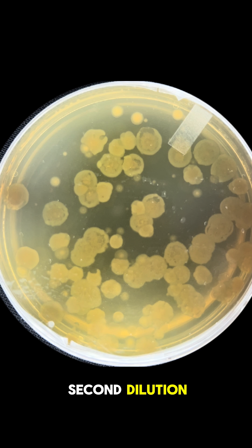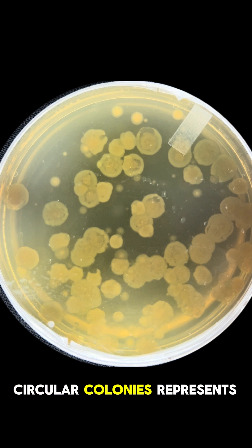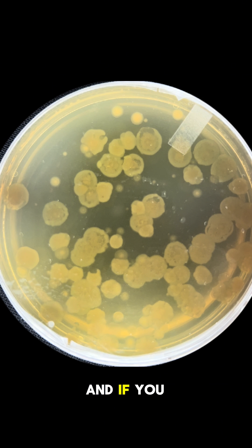This is the second dilution, which means each of those circular colonies represents 100. If you do a quick count there's at least 50 here, meaning there's at least 5,000 colony forming units per milliliter — which is at least 10 times the amount that's considered safe.